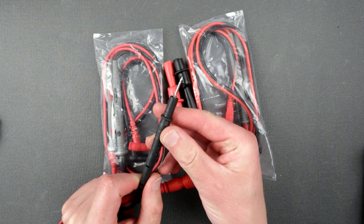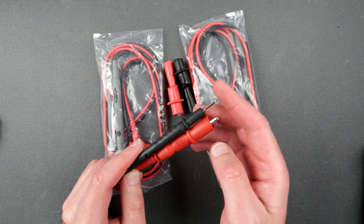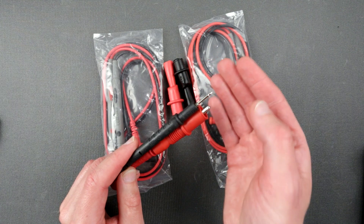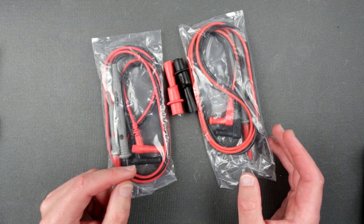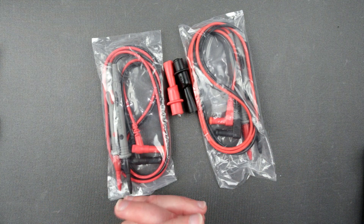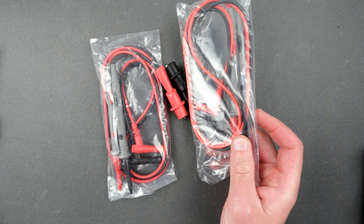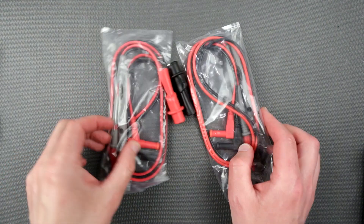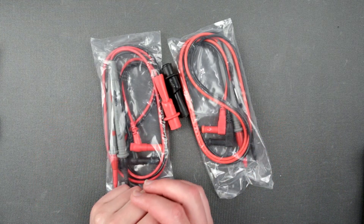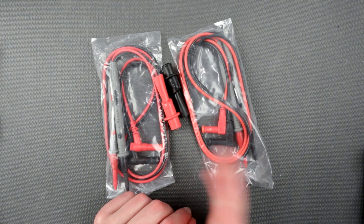The problem is my current probes are not really sharp, and I was looking for sharp probes to probe around tiny SMD components. The Fluke probes I really wanted were over $100, but these cost $10 altogether — all 10, not just a pair — so I decided to give it a shot.